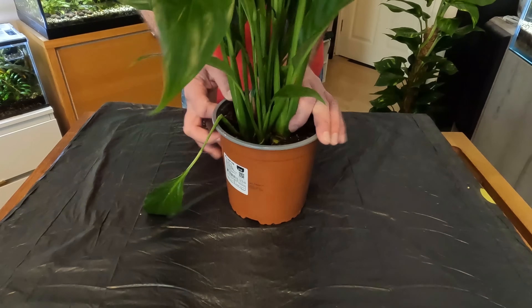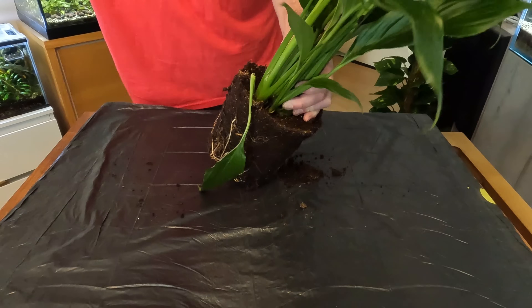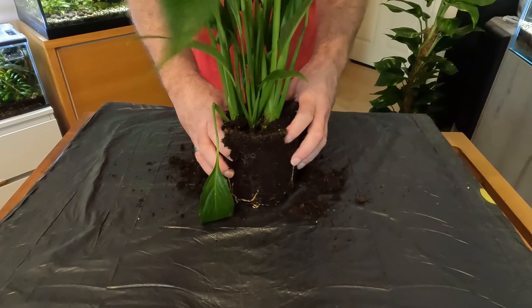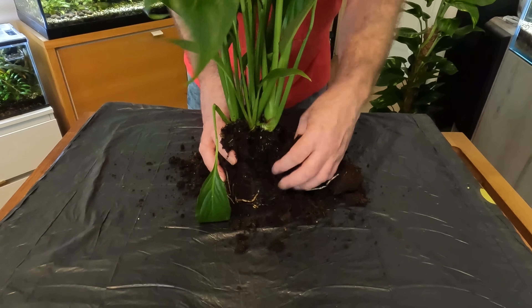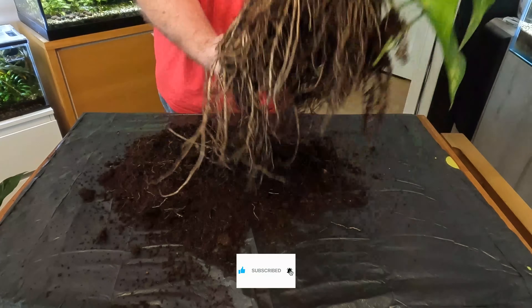First we need to do a little bit of prep work — we need to knock off all the soil, give the roots a good washing just to make sure there is no soil on them, and then get them ready to attach to the rear of the aquarium. I've removed as much of the soil as possible by hand and then run it under the shower to remove all the soil from the roots. The first plant I'm going to do is the peace lily.